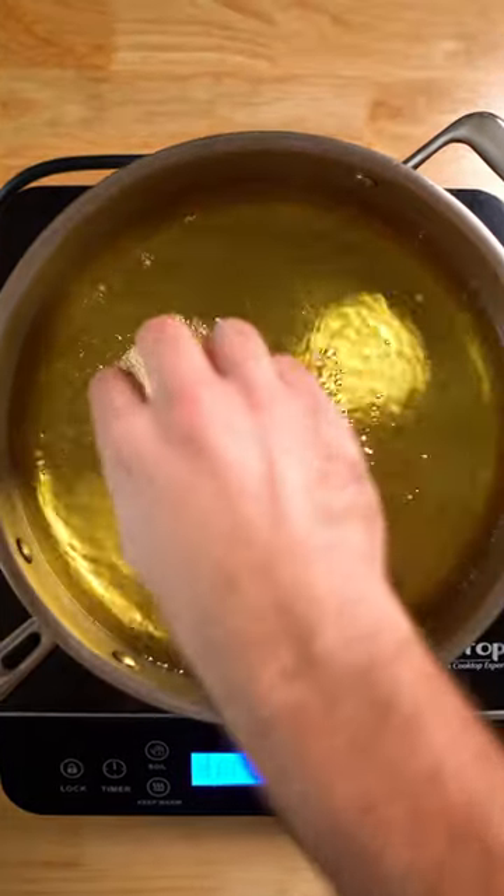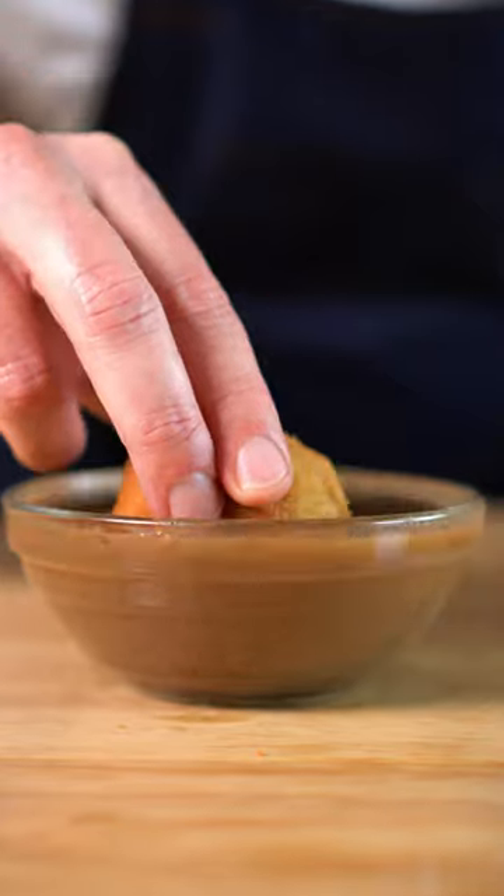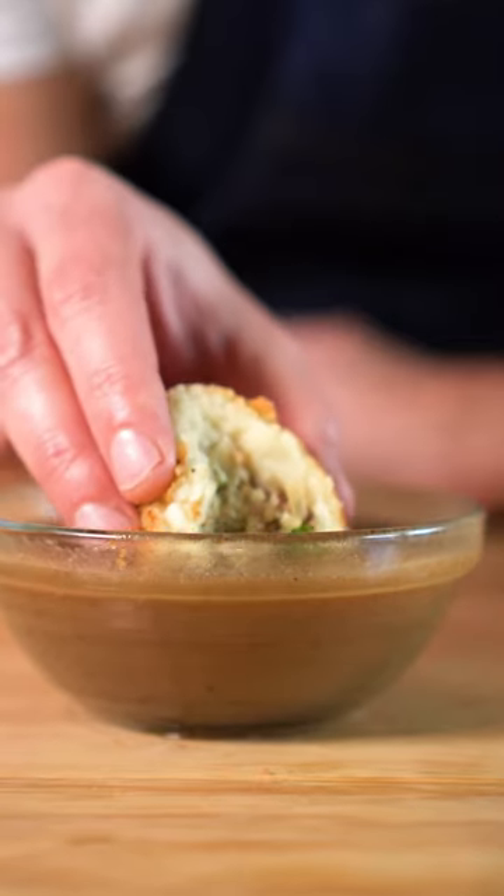Finally, let's deep fry those suckers until golden brown and then go ahead and dip those balls in some gravy before shoving them directly in your mouth. Let's go!